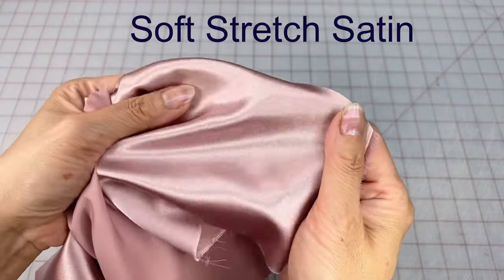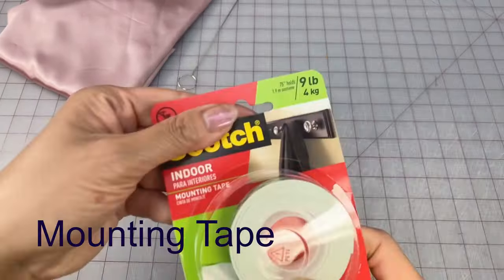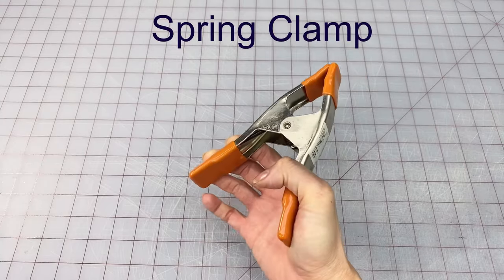I'll be using some soft satin, a metal loop turner or latch hook, some mounting tape, my rotary cutter, and my wide quilting ruler, along with a spring clamp.